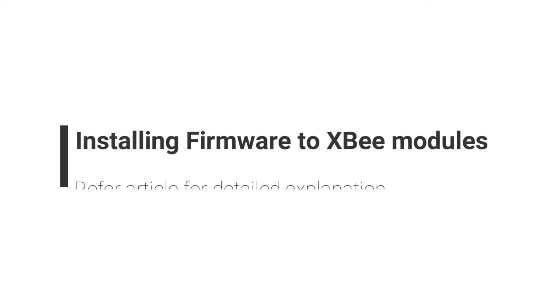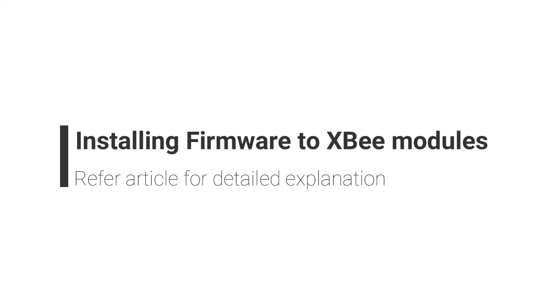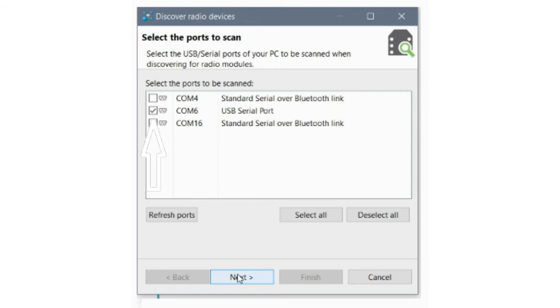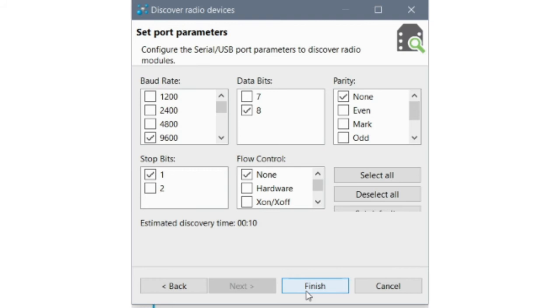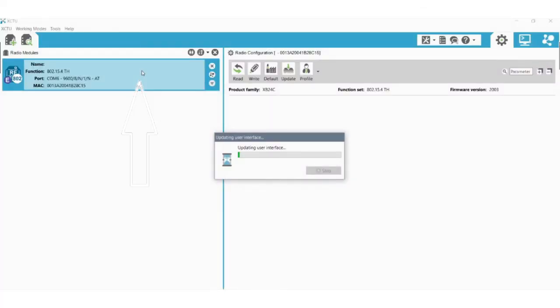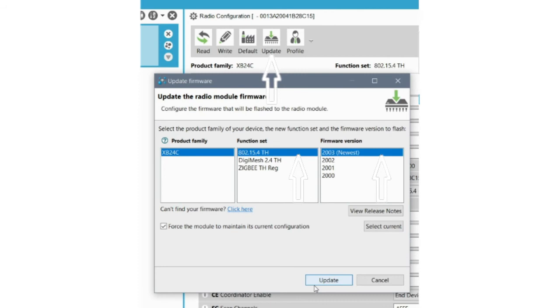Now let us see how to install the firmware to XB modules. Firmware should be installed in both XB modules first. For that, we are using the XB development board. Step 1: Open XCTU Software and click on Discover Boards. Step 2: Select the COM port to which the XB module is connected and click on Next. Step 3: Keep the default settings and click on Finish. Step 4: On the pop-up window, click on Add Selected Devices. The XB module will appear on the left side of the window. Click on it to update the user interface. To update the firmware, click on Update.